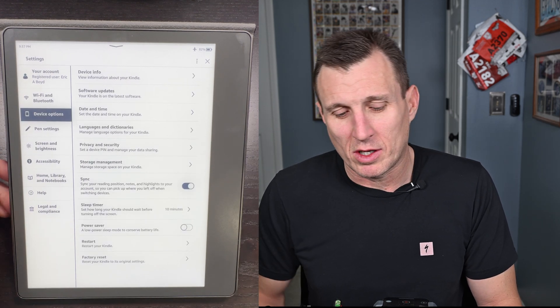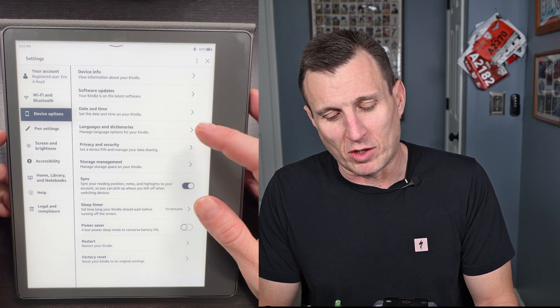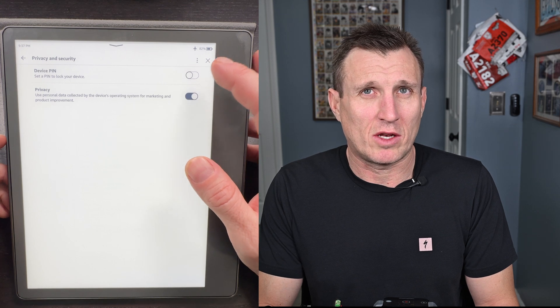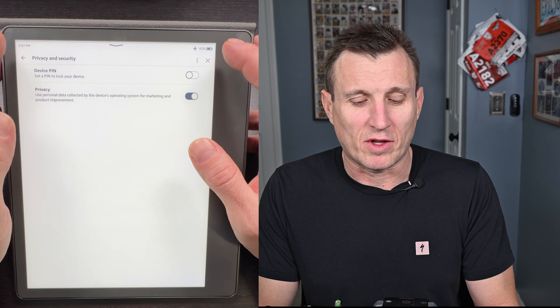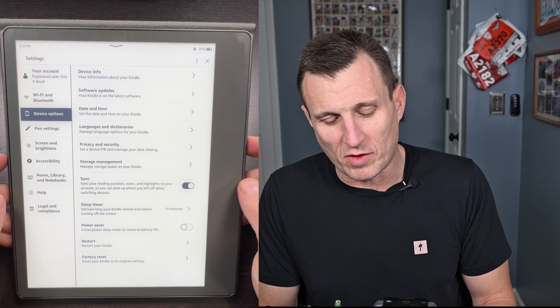Under Device Options there are a couple of areas to know. If you want to put a PIN on your Kindle, go to Device Settings, then Privacy and Security, and you can set a PIN there. I don't personally do that, but it's there.